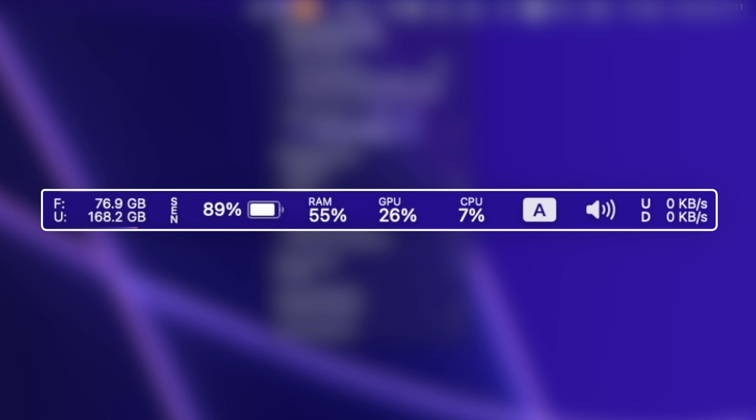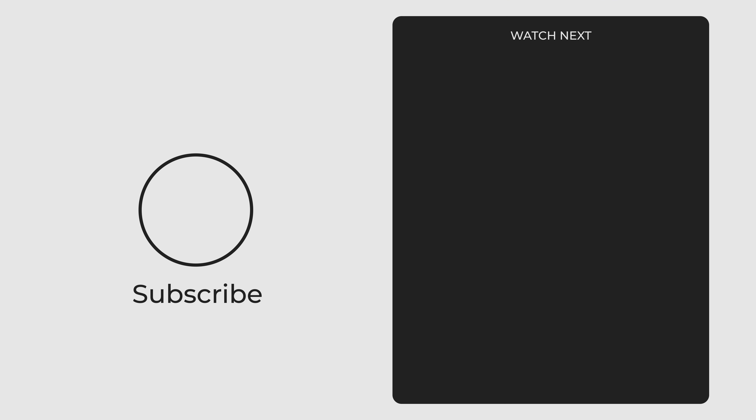If you want to know how I'm using these icons to know the performance of my Mac, watch this video. Thanks for watching and I will see you in the next one, peace!